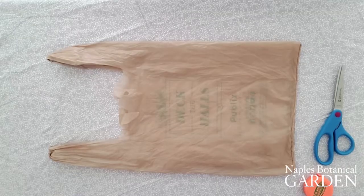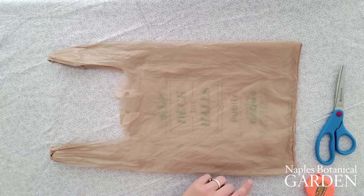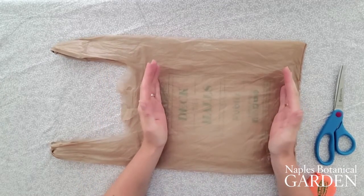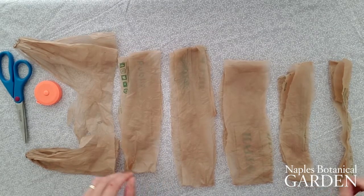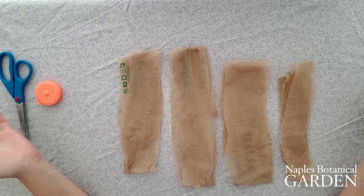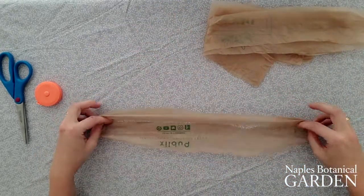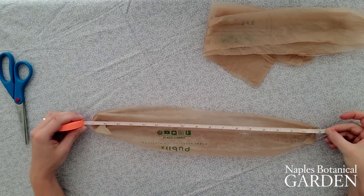To begin, we'll need to transform our plastic bags into plastic pieces of rope. We'll do that by cutting off the bottom and the handles of our plastic bags and then cutting the middle section into fourths. Once you cut your plastic bag, go ahead and throw out the handle and the seam — we won't be needing them anymore, but we will be needing these four strips. If you measure with your measuring tape, you'll see that each of these are going to be around 17 to 18 inches.